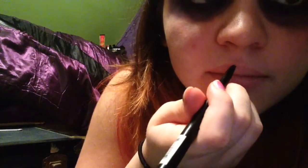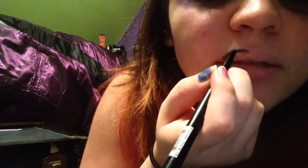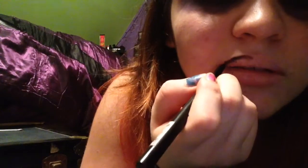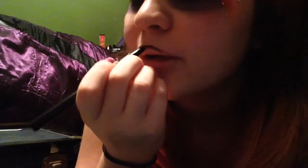Now that we have the lip primer on, I'm going to take black eyeliner — I should use lip liner but I don't have black lip liner — and just outline my lips. The reason I'm doing this is so when we put on the lipstick, the lips are lined and it looks neat and pretty. I know this looks really sloppy right now, but it won't in a minute.